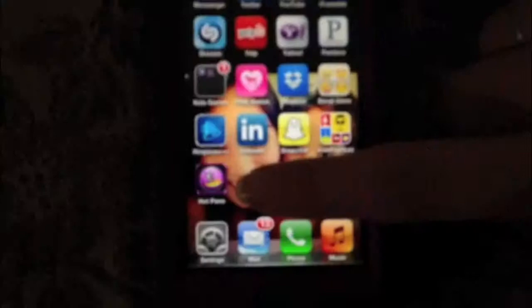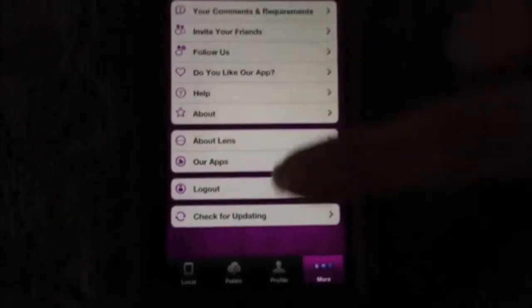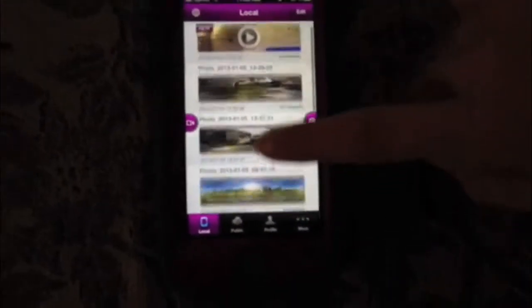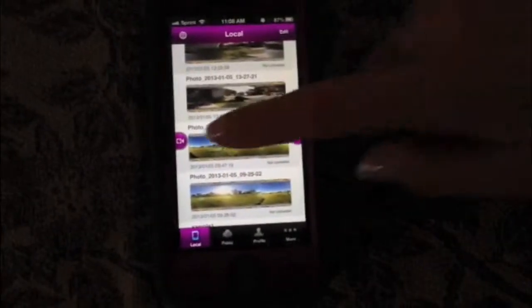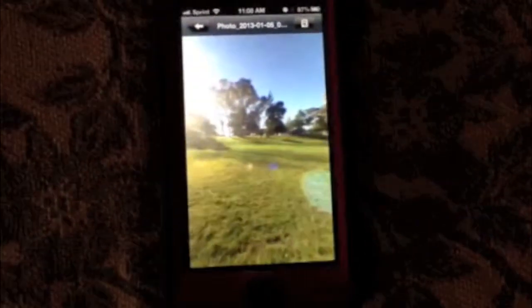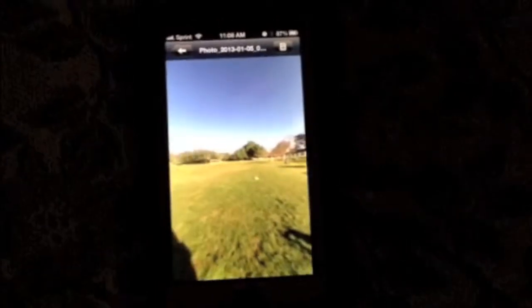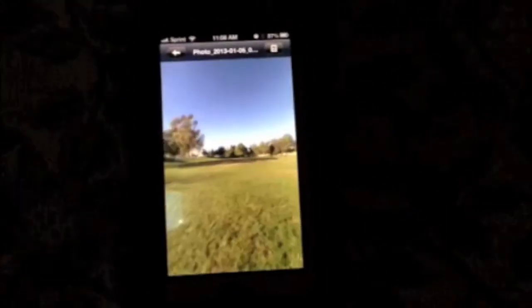To view your 360 panorama and videos, go to the HotPano app and click local. Here you will be able to view all the pictures and videos that you have taken. Just click the picture or video that you want to see and you are able to view it. You can even use your finger to move the picture around.